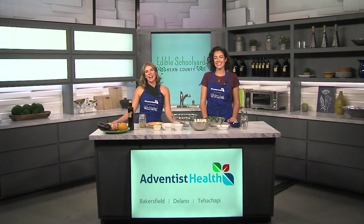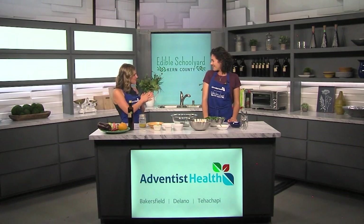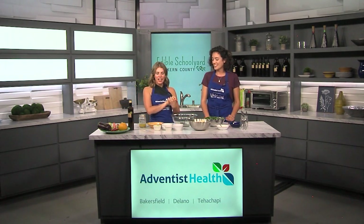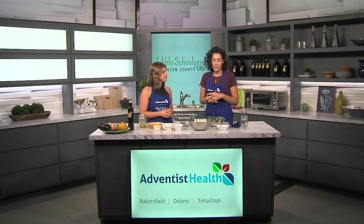Welcome back to the kitchen. I'm joined this morning by Kelsey Holman. She's a kitchen educator with Edible Schoolyard Kern County, a program of the Grimm Family Education Foundation. Good morning, Kelsey. This looks like a delicious dish you have planned for us here. What are we making? We have quite the spread this morning.